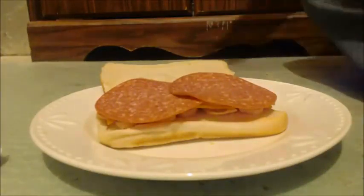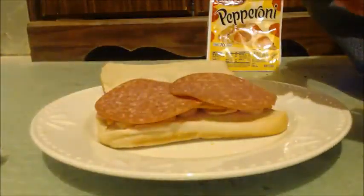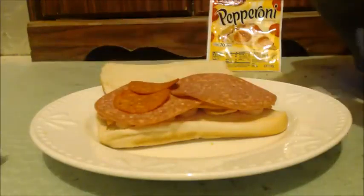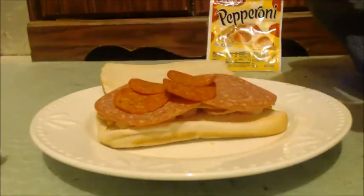Now normally I get pepperoni that's almost as big as that card salami, but they were out, so I had to get this. It's just little pieces — as long as I put them all over.